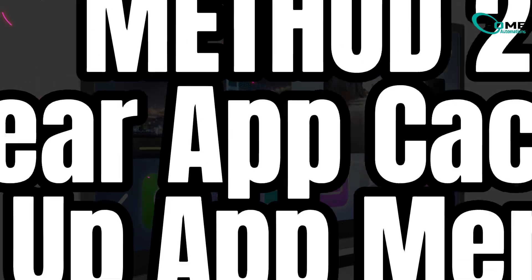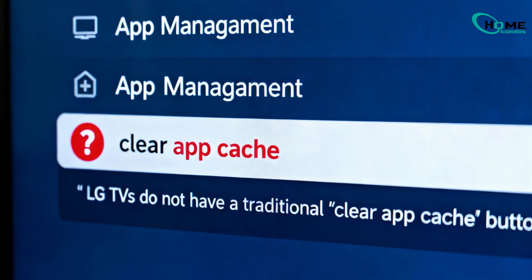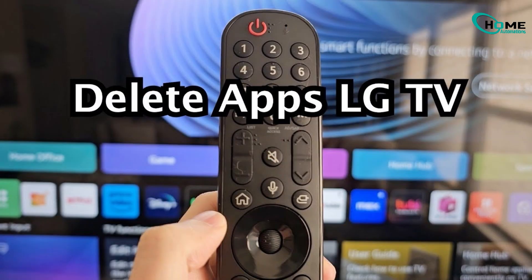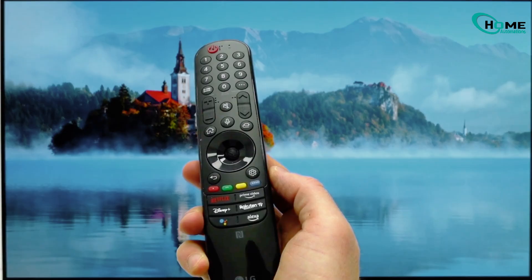Method 2. LG TVs don't have a traditional Clear App Cache button, but here's what actually works. First, remove unused apps — this frees up internal space immediately. Next, updating the TV software clears leftover app memory in the background.